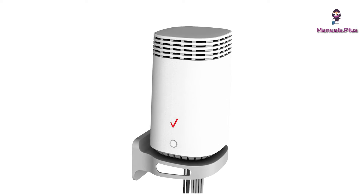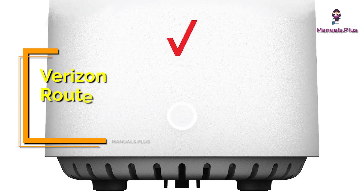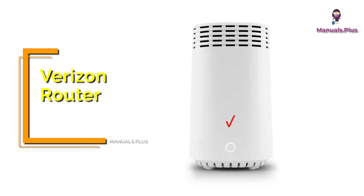Hey, everyone, welcome back to Manuals Plus. Today, we're elaborating the FIOS router setup, installation and specifications of Verizon Router. Let's get started.